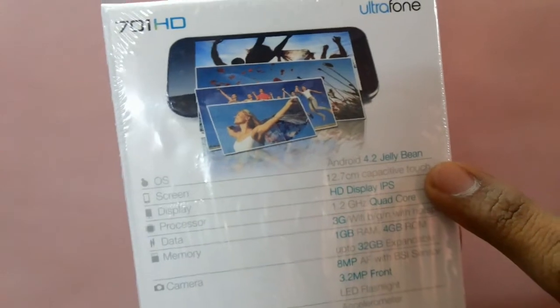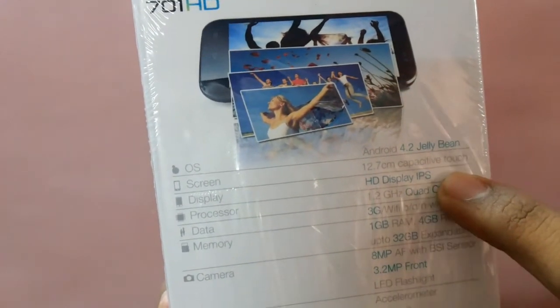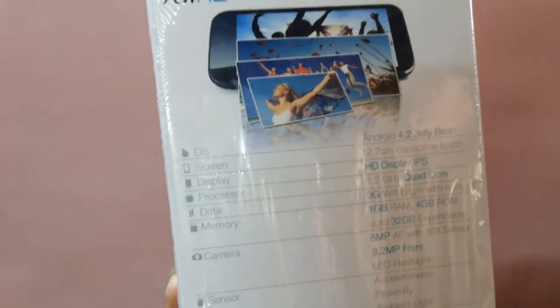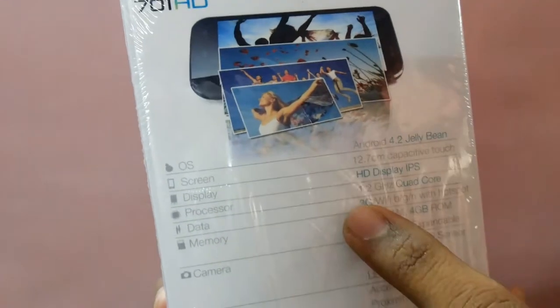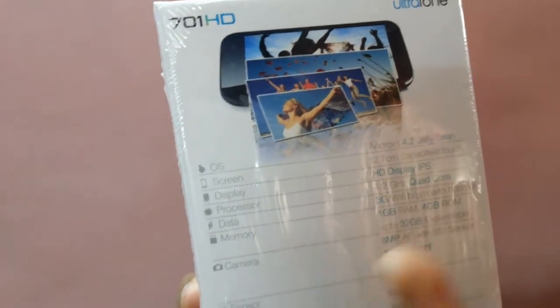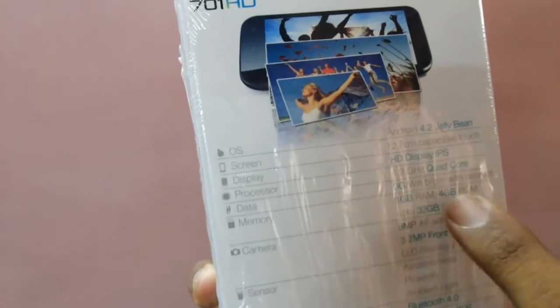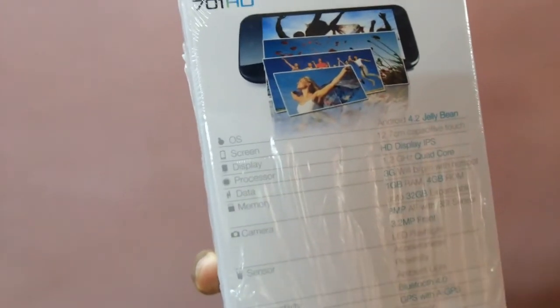It runs on Android 4.2 Jelly Bean out of the box with a 12.7cm capacitive touch display, which is around 5 inches, with a 1.2GHz quad-core processor. Connectivity options include 3G, WiFi BGN with hotspot support, and 1GB of RAM.